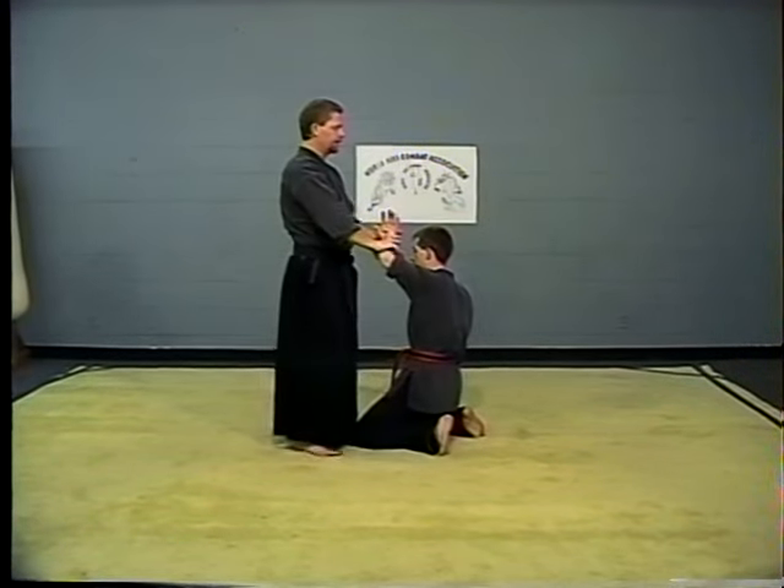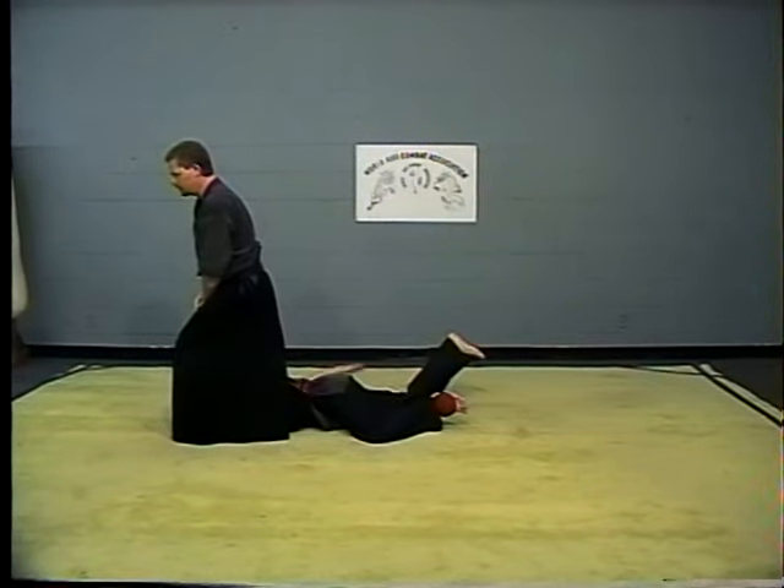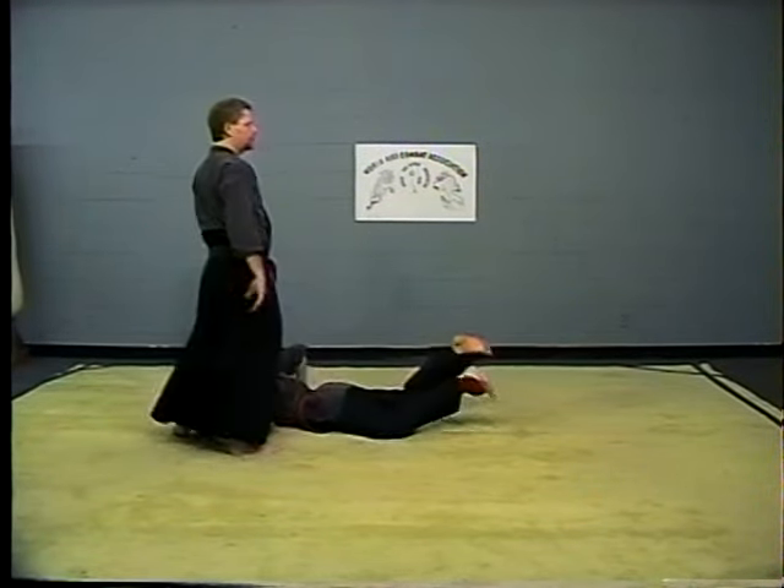Drop him down, take a step back, snap the arm down, right knee into his shoulder and control.